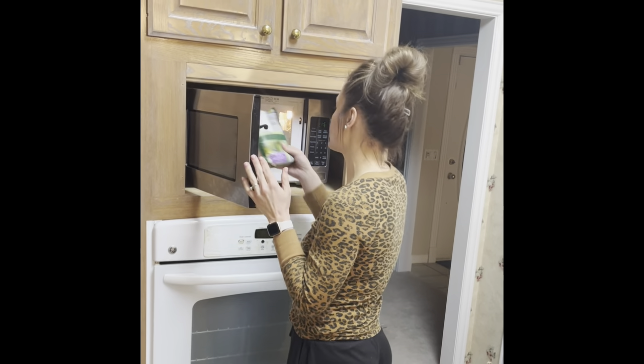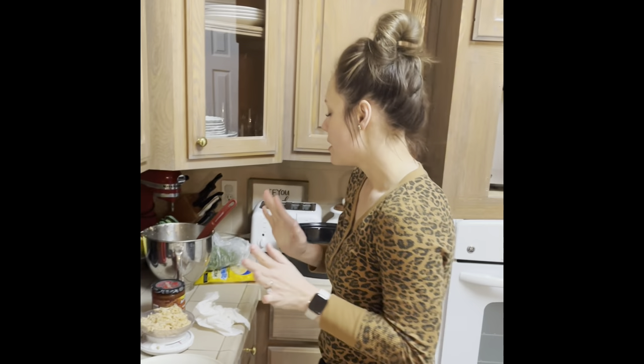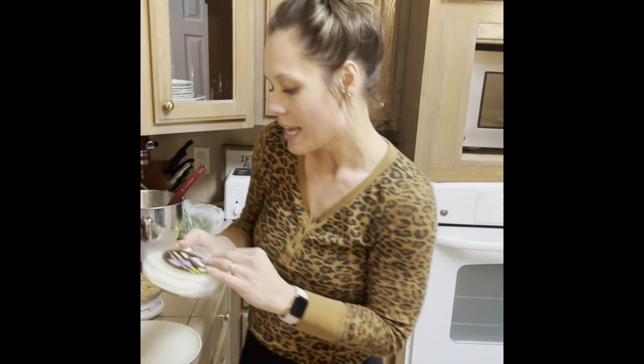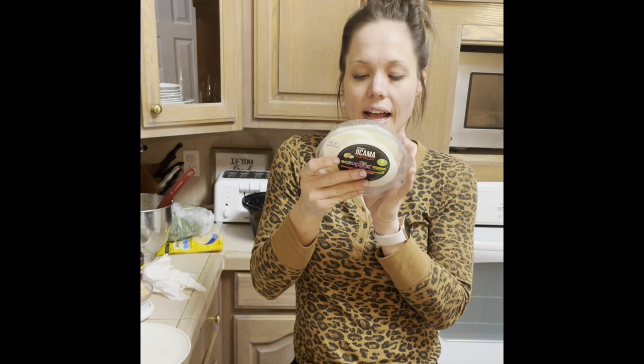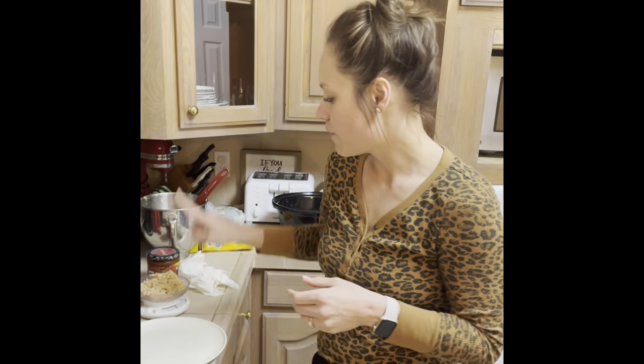For the tacos, this product is called jicama tortillas. Jicama is a root vegetable, it is allowed on plan, and there are eight calories per slice. I would count three to four of these depending on how big they are as a vegetable. You can eat these cold — they're crispy and crunchy — or warm them up in the microwave. They turn more like a tortilla texture when warmed up. My husband doesn't like crunchy things so I warm his up.